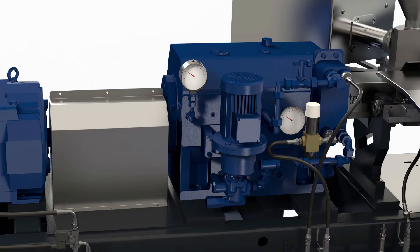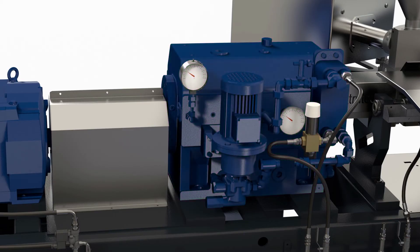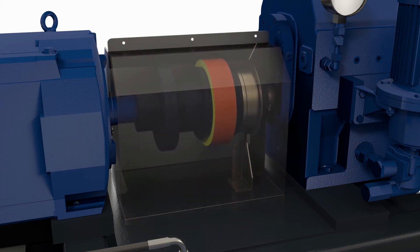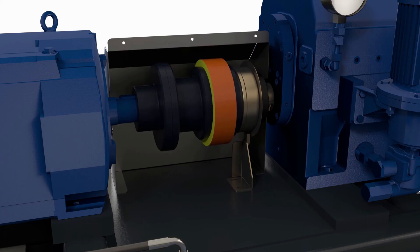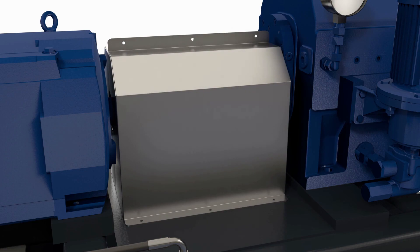For each size of XTS extruder, the PIV gearbox has been carefully selected to operate at the lower end of its power transmission capabilities, giving you more confidence in its lifetime reliability. Protecting the PIV gearbox is an auto-guard mechanical torque limiting coupling, guarding against unforeseen accidents and ensuring continuous profitable production.